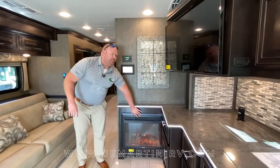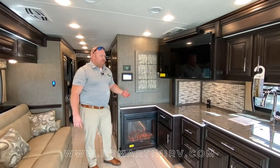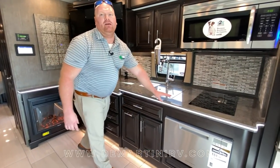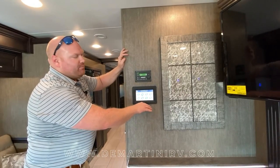Next to that you're going to find your electric fireplace. One of the largest features on this coach that customers gravitate towards is the toe kick lighting below and also the lighted countertop edge. Above the fireplace you're going to find a seven inch monitor that will display your multiplex system.